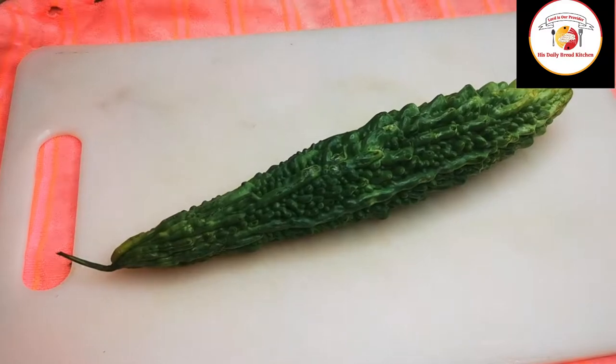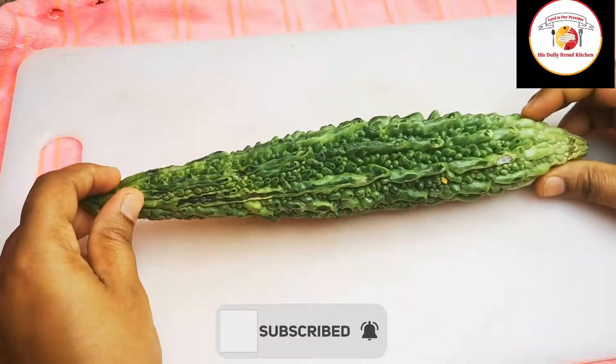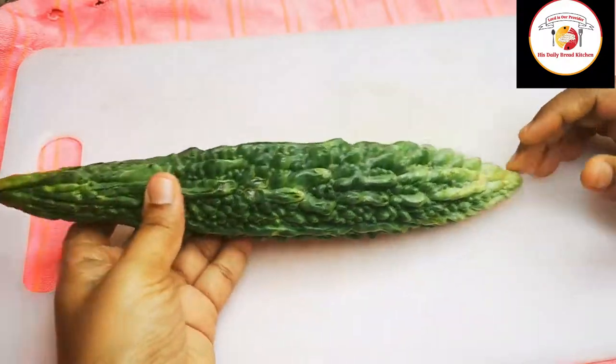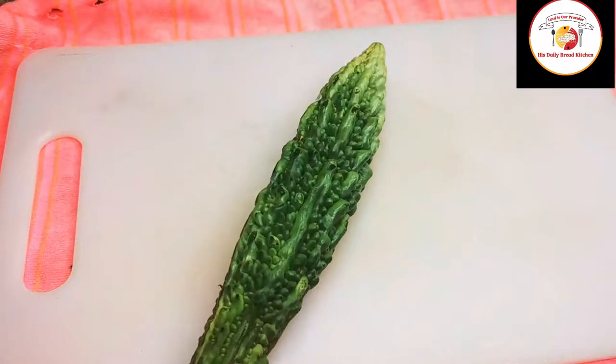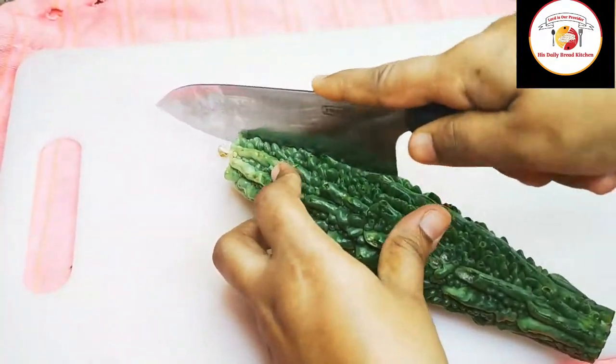Here I'm using one medium size bitter gourd which is already washed, so wipe the water on it. Cut the edges, then scoop out the seeds attaching to the layer.